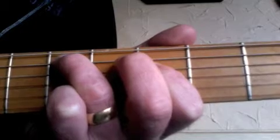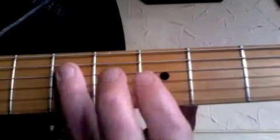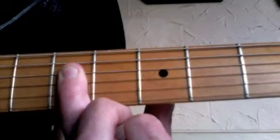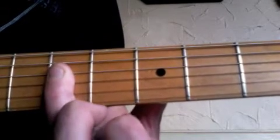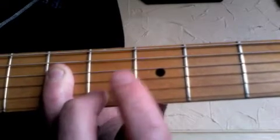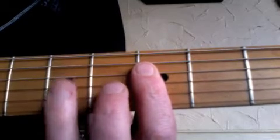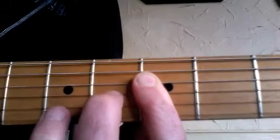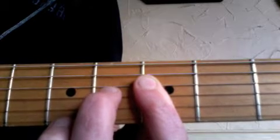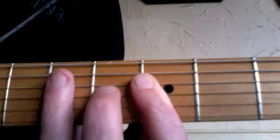So that's the first four notes in the sequence. Then what I'm doing is rolling this third finger down, holding down the D, G, and B strings at the third fret and hitting all of them. Then I'm barring the first finger across the same strings — D, G, B — at the third fret and hitting all of them. As I do that, I'm hammering on the fourth fret of the G string with my second finger.